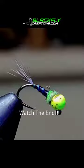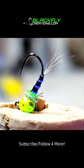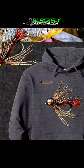This imitates a caddis larva and it rips lip. If you guys would like to check out my store, the link will be in the bio. Thanks so much for watching, guys. Take care.